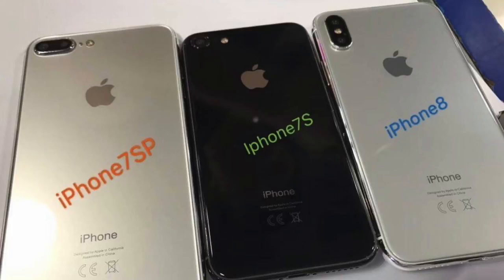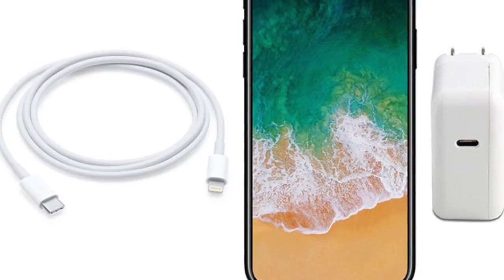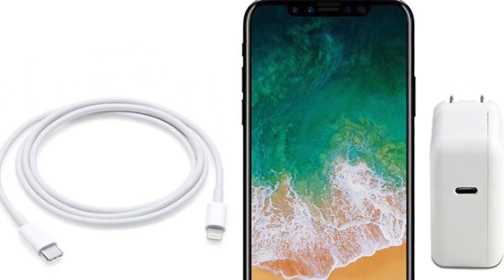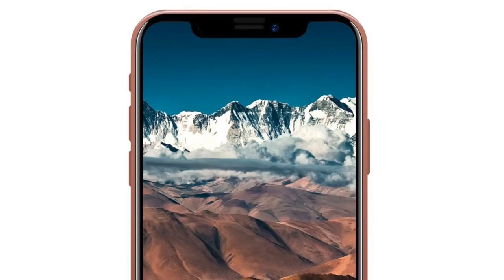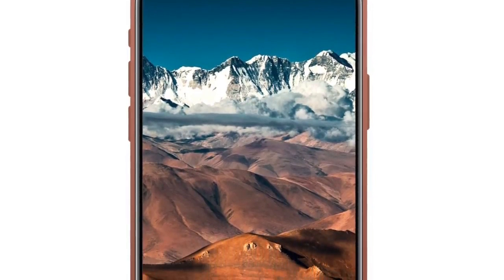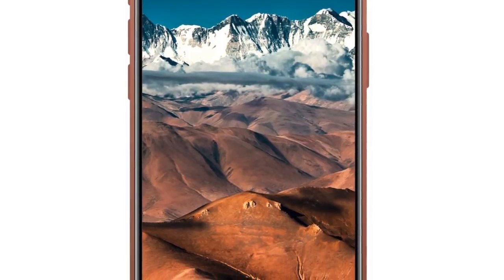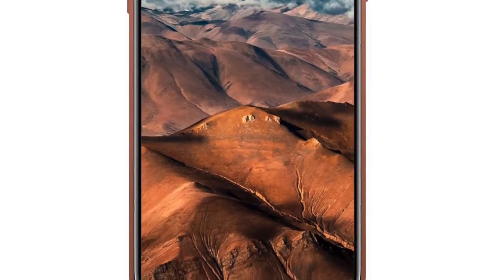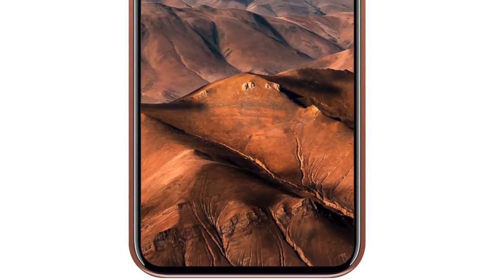All three iPhone models will be launched simultaneously at the same event in September. They will feature fast charging through a USB-C to lightning cable, sold separately — you greedy SOBs. According to KGI, only 4 million iPhone 8 units are expected to come in the first month. So the iPhone 8 is indeed coming on time, but it is coming in a limited amount. We'll see more on this soon.